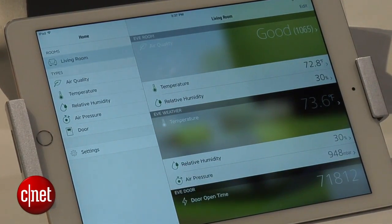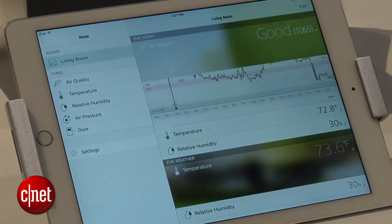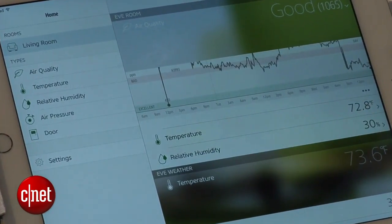They're all going to collect that data and transmit when your Bluetooth low energy device comes in range. So for instance, when you've got that iPhone and you come near one of these sensors, all that data is going to be transmitted.